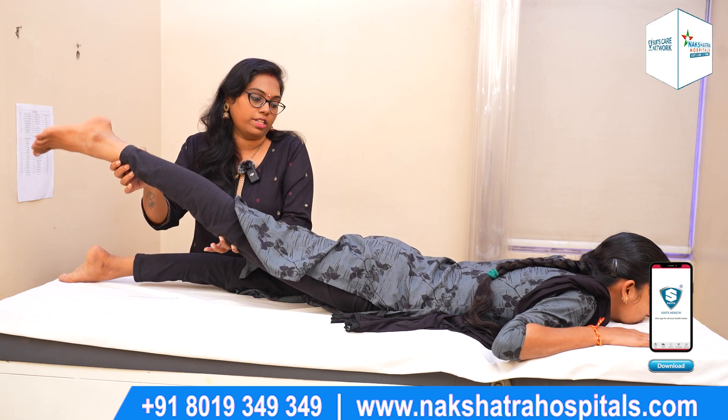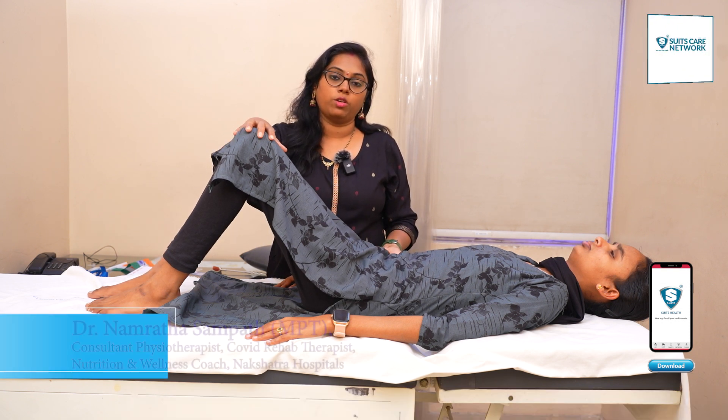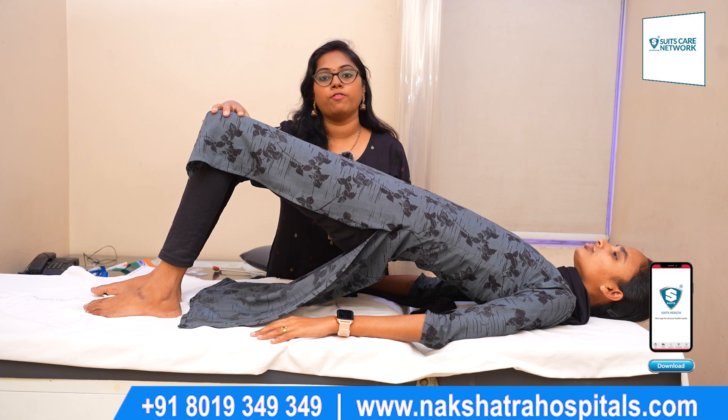1, 2, 3, 4, 5. Release. Do it with the same foot on the other side, keeping your feet stable. Hold it with the same foot. 5-second hold — 1, 2, 3, 4, 5.